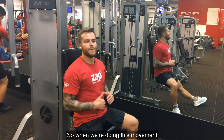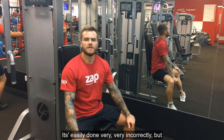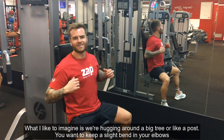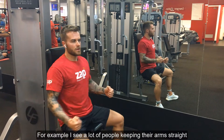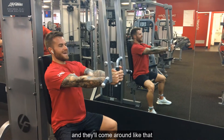So when we're doing this movement, it's easily done very incorrectly, but with these few examples I'm going to show you, you're going to get the right movement done. What I like to imagine is that we're hugging around a big tree or like a post. You want to keep a slight bend in your elbows. For example, I see a lot of people keeping their arms straight and they'll come around like that.